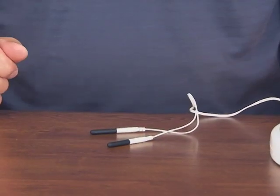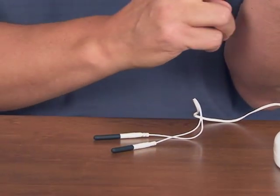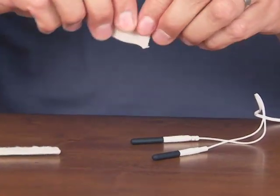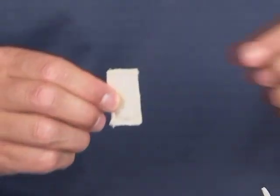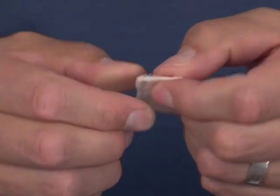With the probe cords, it's very important that you never touch the rubber probe ends against your skin. We need to use the cotton sleeves. We have two cotton sleeves, one for each probe.